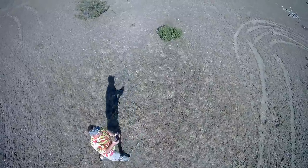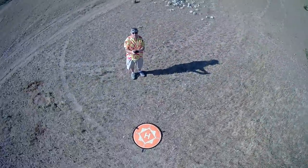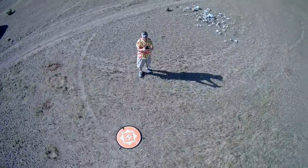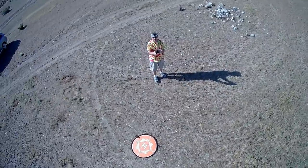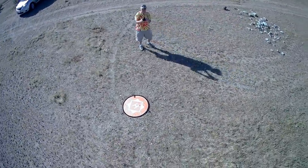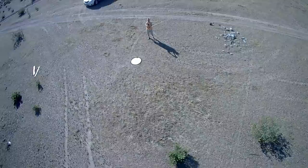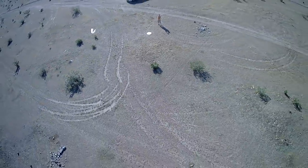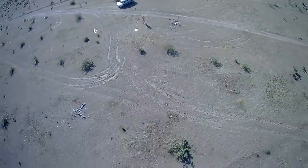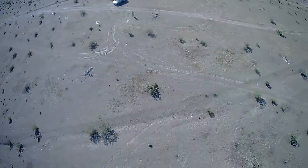Going into headless mode, pressing the headless mode button and pointing the drone toward me. We're going to do an up and away. The gimbal does not point all the way down so I can't do a full rocket-style up and away, but there you go — that's an up and away. We've demonstrated headless mode. Turning off headless mode and bringing it back.